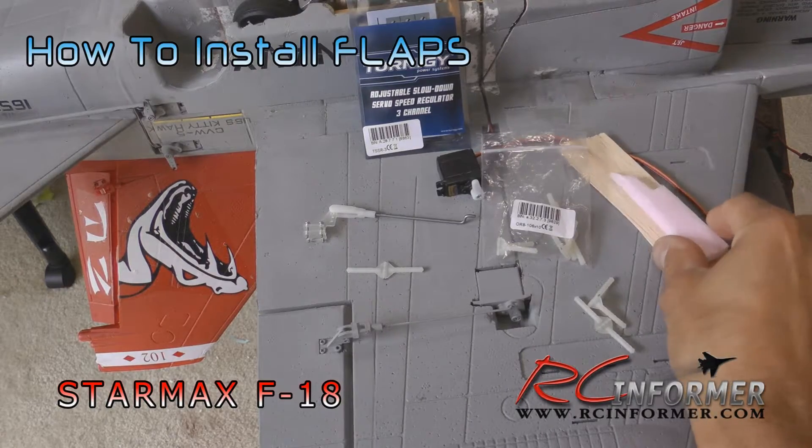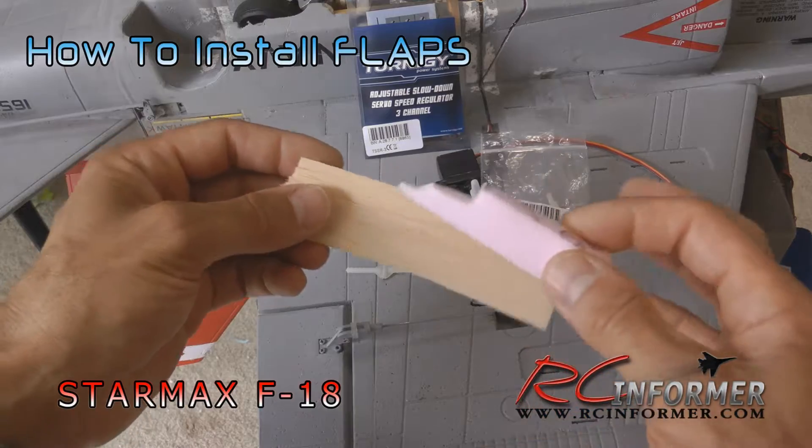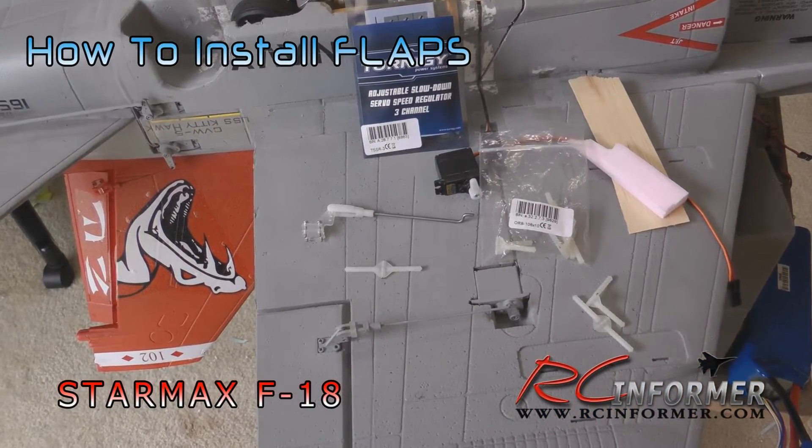You'll also need just some scraps of really thin balsa and a little bit of foam to fill in the gaps. Anyway, let's start into it and I'll show you how this all goes together.